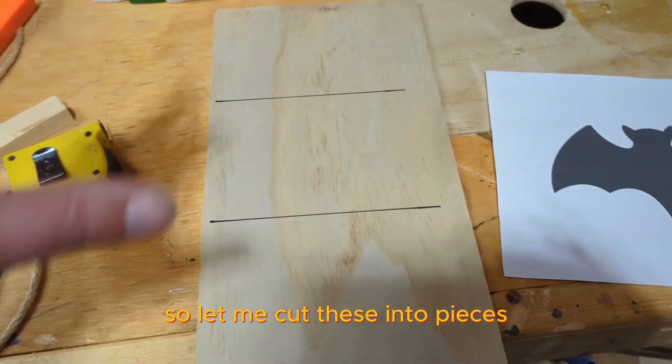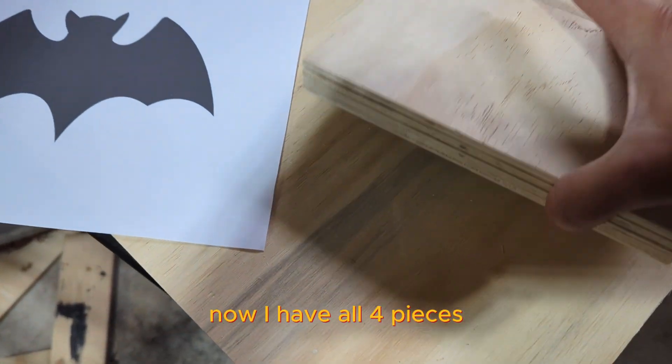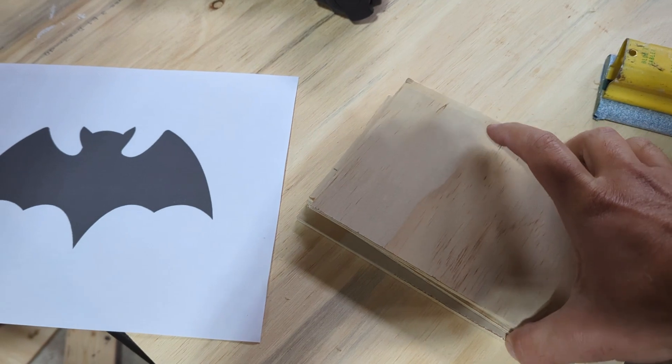So let me cut these into pieces. Now I have all four pieces cut.